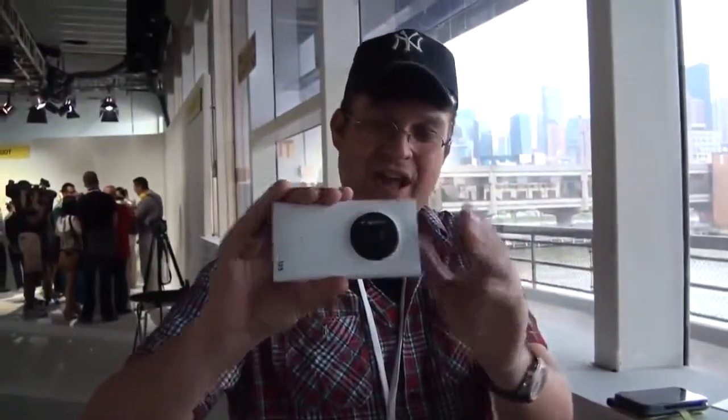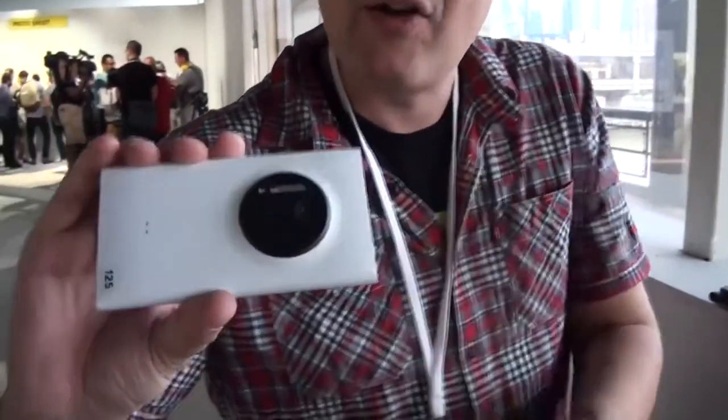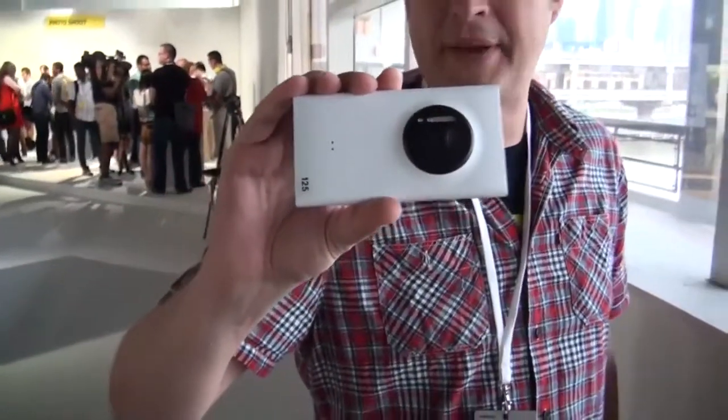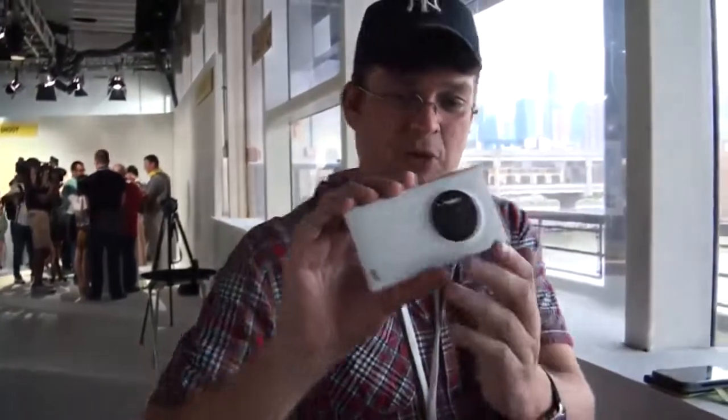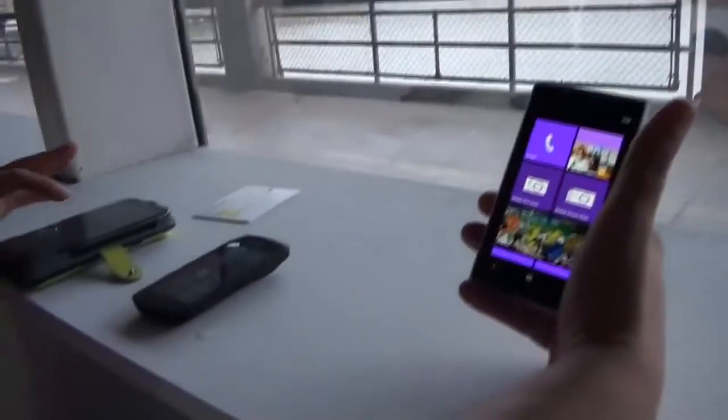And now look at this. It kind of feels a little bit like the Lumia 920. But as you can see on the back, we have now this massive 41 megapixel camera, which also comes with a Xenon flashlight. Let's take a closer look at the device itself.